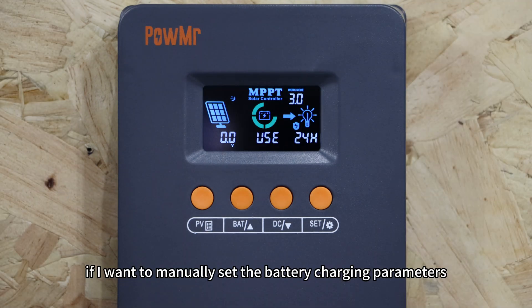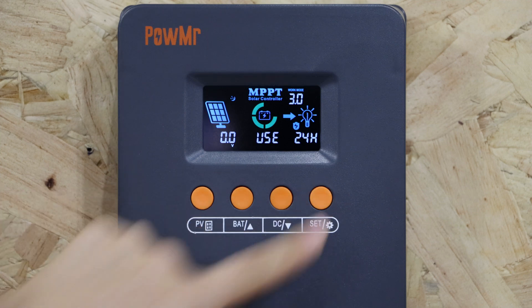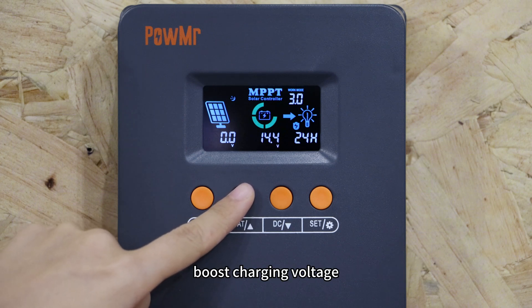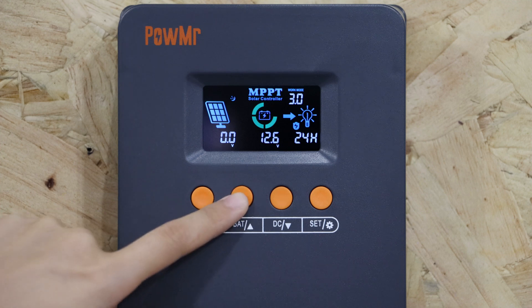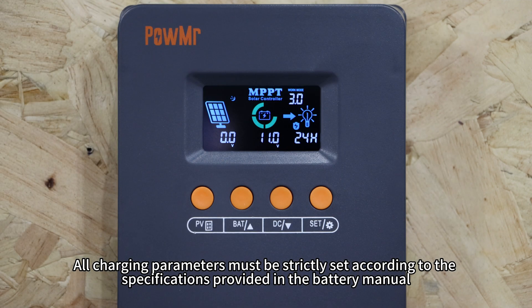If you want to manually set battery charging parameters, select the USE option and proceed to configure the system voltage, the boost charging voltage, float charging voltage, low voltage recovery voltage, and the low voltage disconnect voltage. All charging parameters must be strictly set according to the specifications provided in the battery manual.